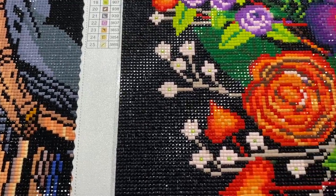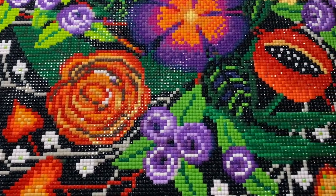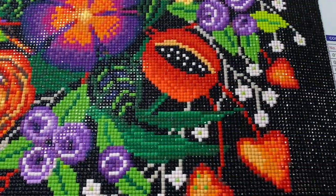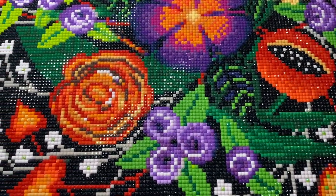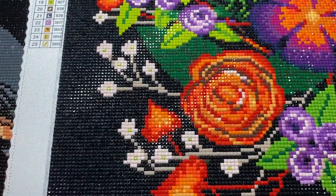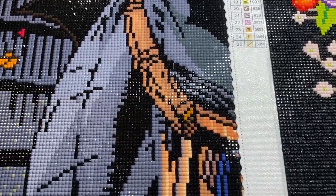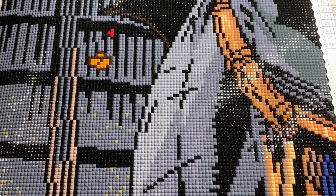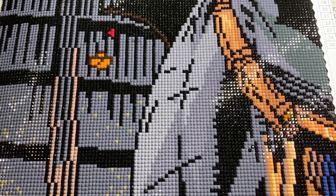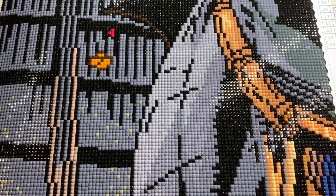I did contact Diamond Art Club and asked them about their new drills. They told me they went into production in April 2021, but it took eight months for the full transition, so everything they do from 2022 onward uses the new drills. I asked if there was anything different about the drills, because when I did the unboxing of Batman, I thought they looked very shiny. I'll put a link to that unboxing so you can have a look and see what you think.